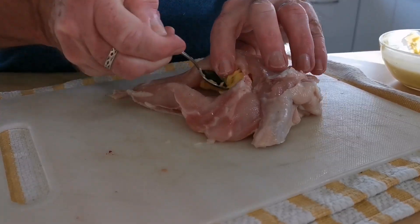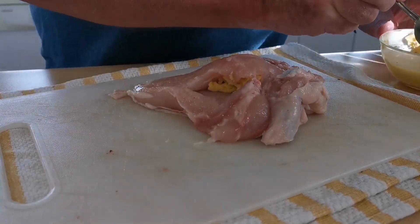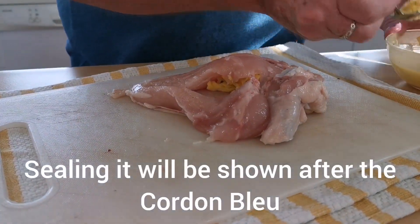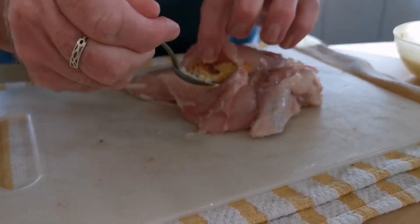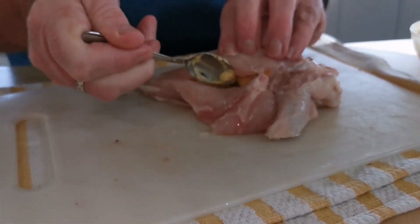You've got your pocket in your breast and it's a matter of just feeding the butter in. It's up to you how much garlic butter you like — for me there's no such thing as too much garlic butter in the chicken Kiev.